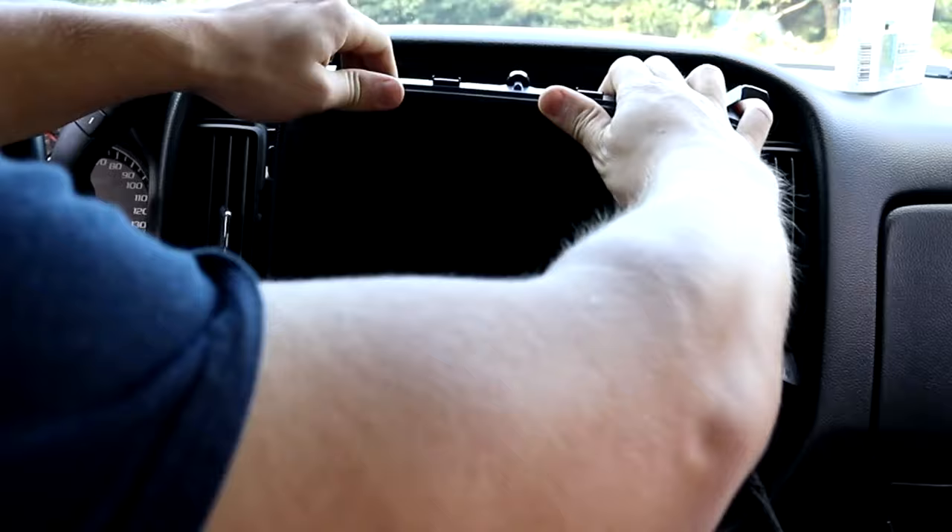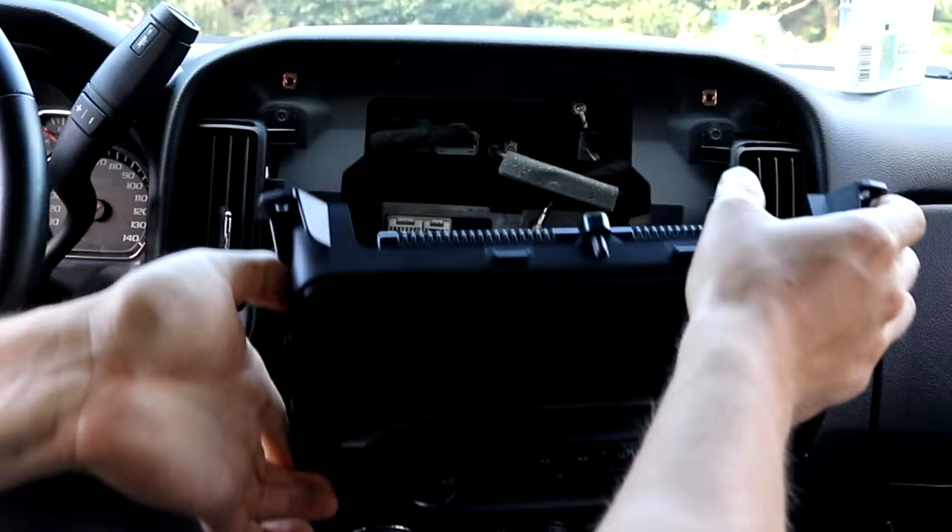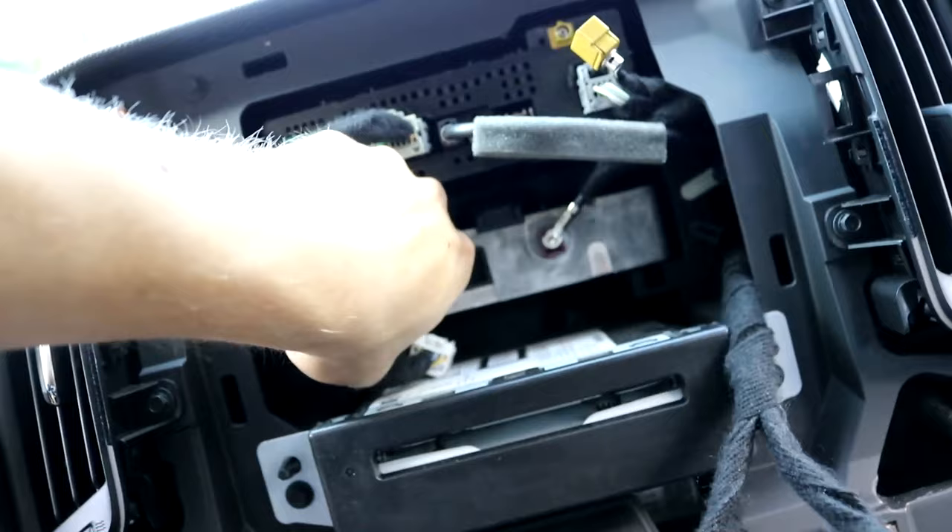Pull this sucker out. There we go. It's not a CD player — oh yeah, it is. Disconnect everything but the radio. Okay, I got one, because I'm going to open up this board anyway.